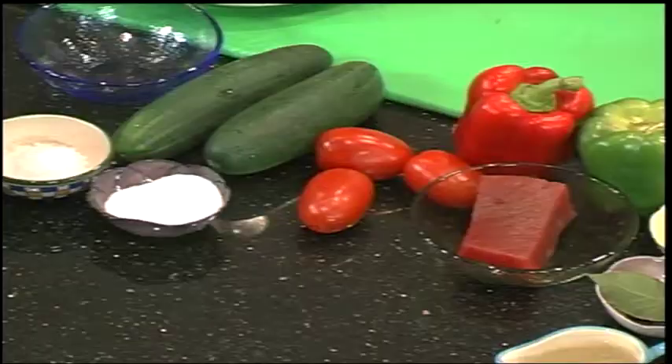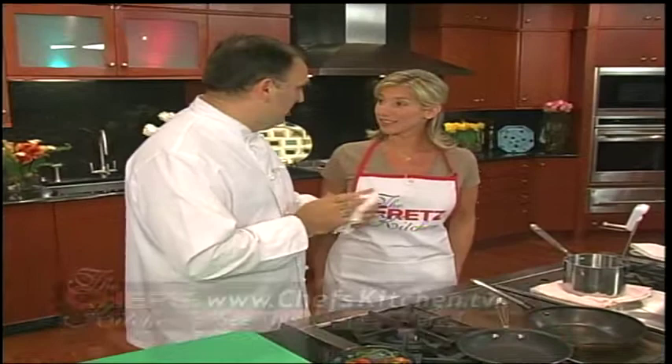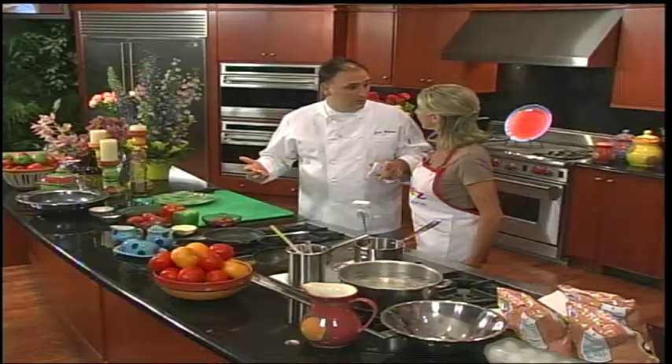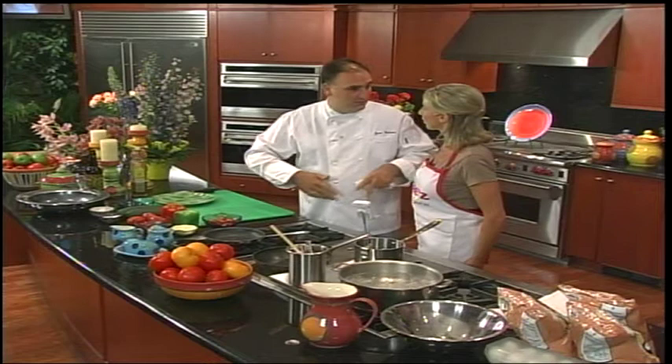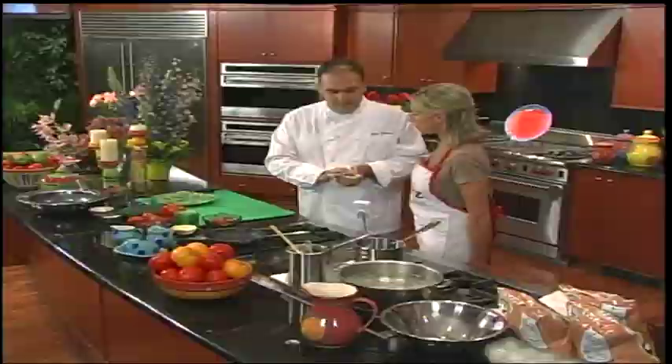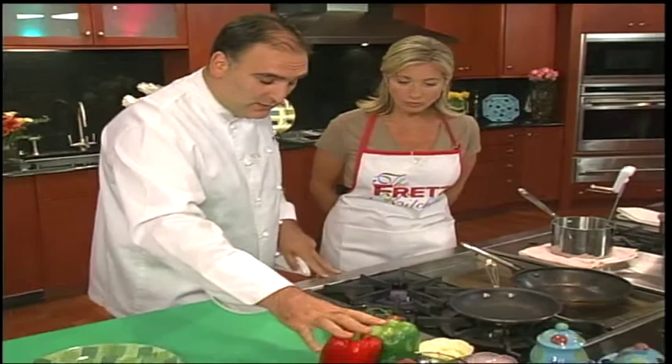We're going to have to start moving — I see a lot of really favorite ingredients: potato chips, lobster, garlic, tuna. I'm writing a cookbook, hopefully published next year with Clarkson Potter. The book is about tapas — not only traditional tapas from Spain, but how to make Spanish tapas in America today with ingredients you find here. We're going to do three dishes that will be in this book.